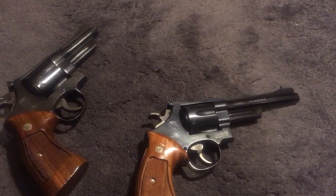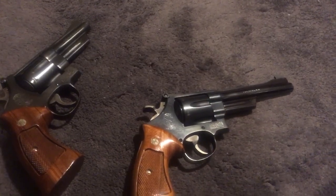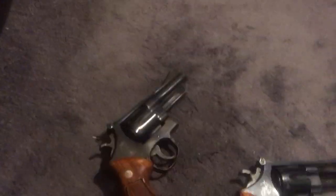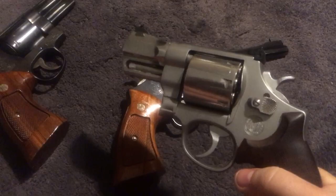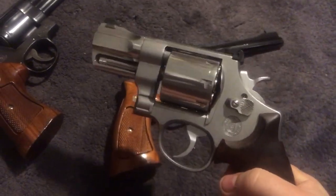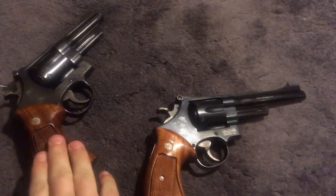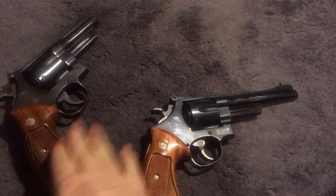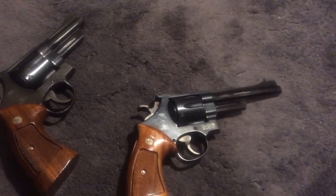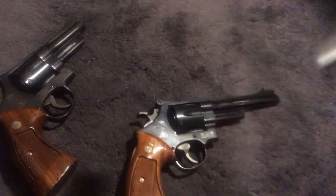On a classic gun like a Model 27, the internal lock is something many collectors don't want. On the newer guns — the 629s, 627s — it doesn't bother me as much. But on a classic, I say just get an older one. Don't let the lock keep you from buying a newer-style gun though — it's not that big of a deal.